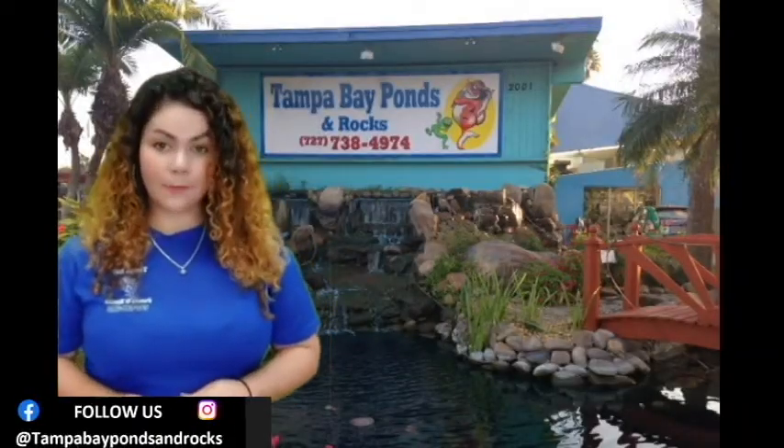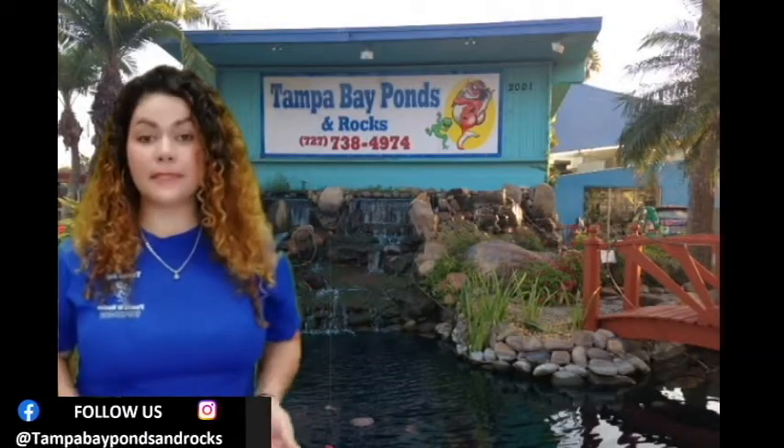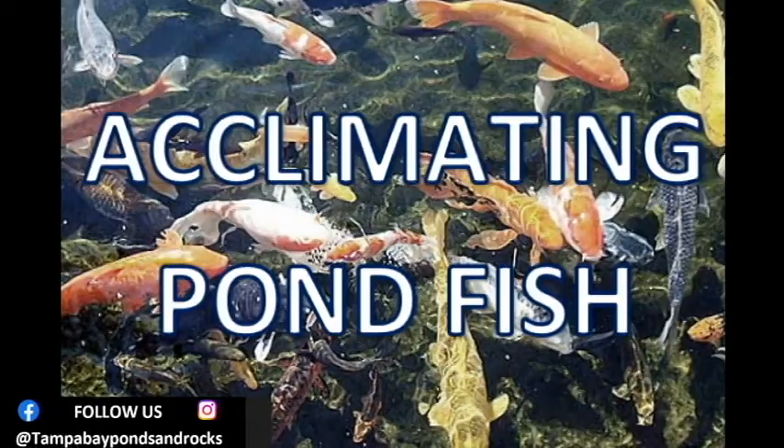Hi guys, this is Faith with Tampa Bay Ponds and Rocks, the most amazing pond store in Florida. Today I want to talk about how to acclimate your pond fish.